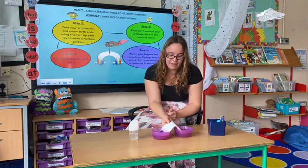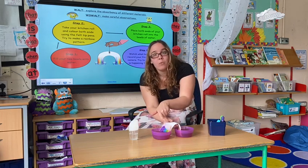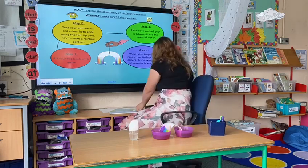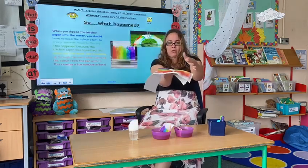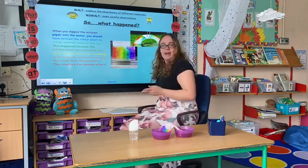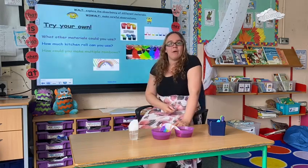So look here — notice how the colour is travelling up the kitchen roll. This is where the water is being absorbed through the kitchen roll, and eventually if you leave it for long enough you will make a rainbow, where all of the water has been absorbed through the kitchen roll and it's travelling up through the little holes. So it will create a fun rainbow effect.